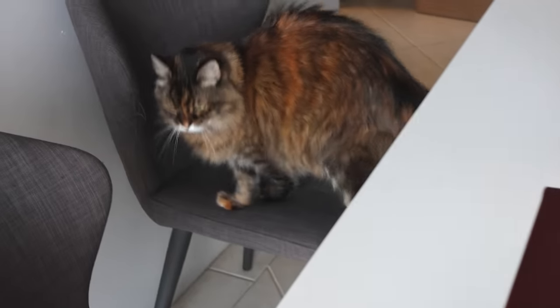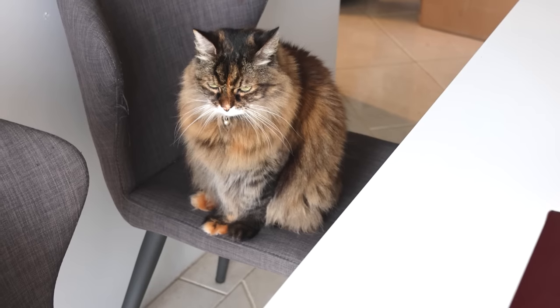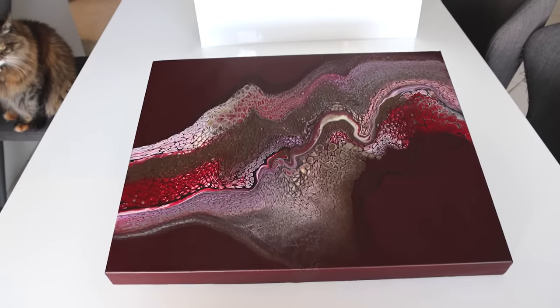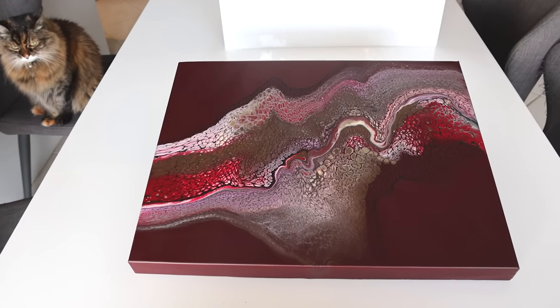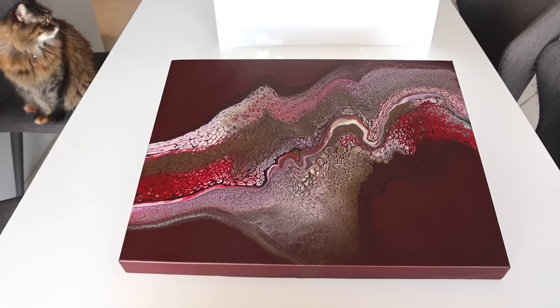Got a little visitor — that's Cassie. She puts fluff in my resin. I know it's her fluff. Anyway, that's it for this one, guys. I hope you enjoyed that. Don't forget to give it a thumbs up, and I shall see you all in the next one. Bye bye.